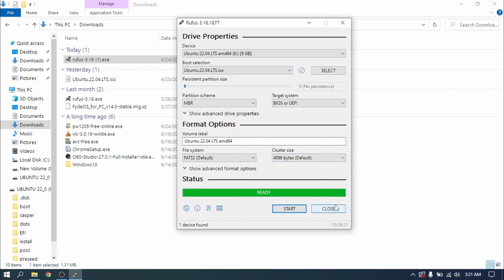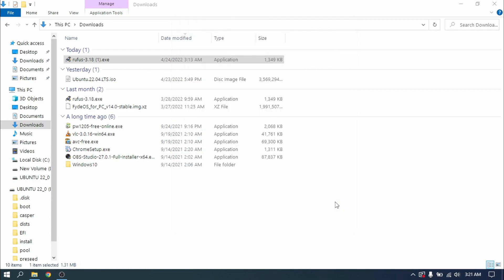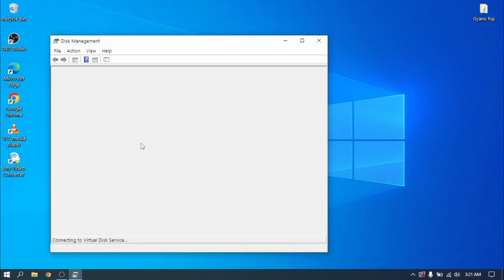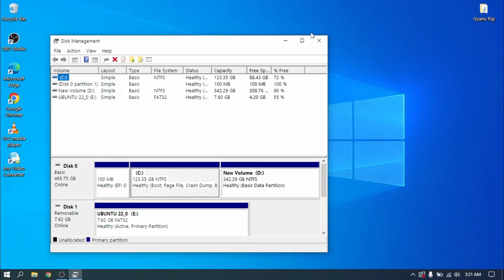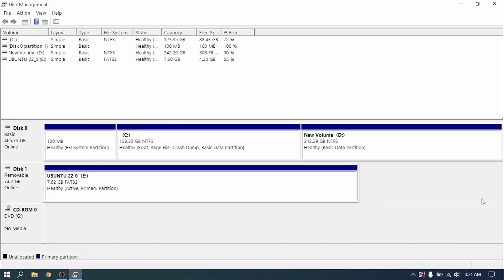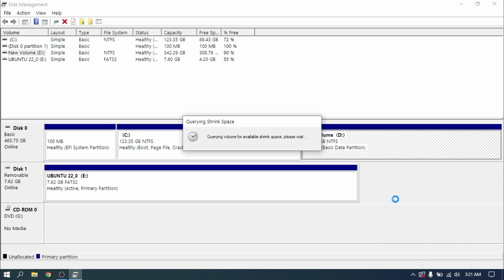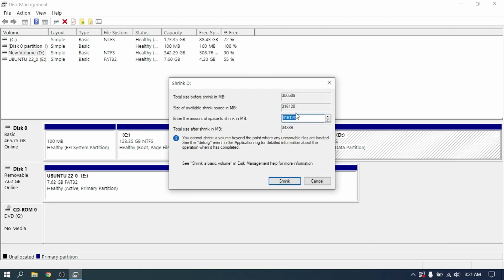Finally it is done. Now close Rufus and right-click on the Start menu and open Disk Management. Select the disk with the largest volume, then right-click on it and select Shrink Volume. Give it a space of at least 30 GB.